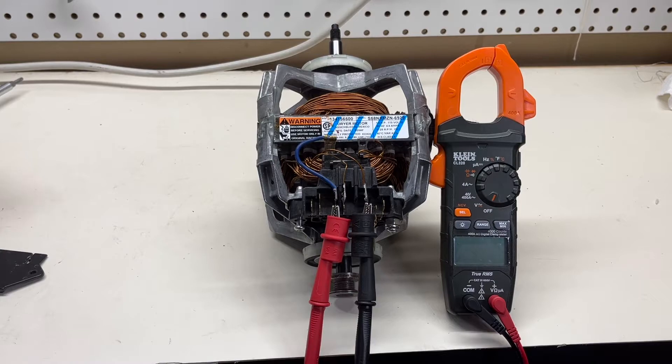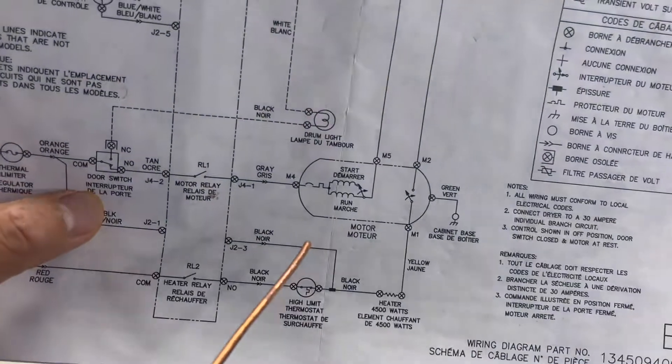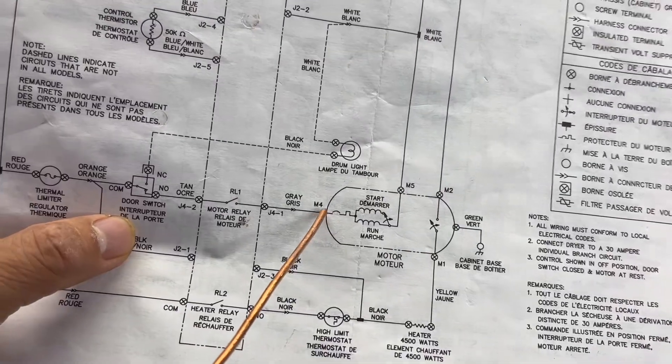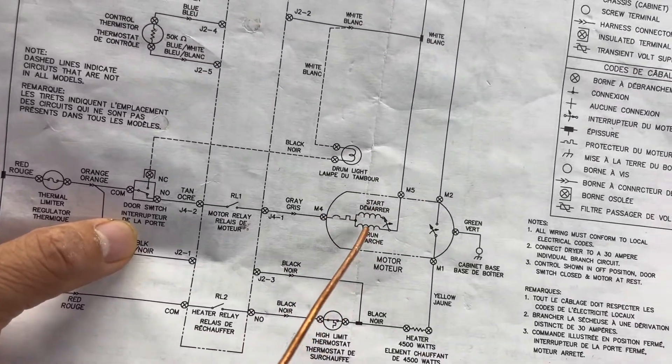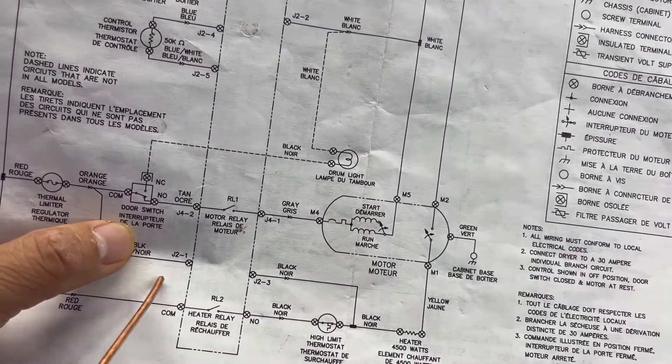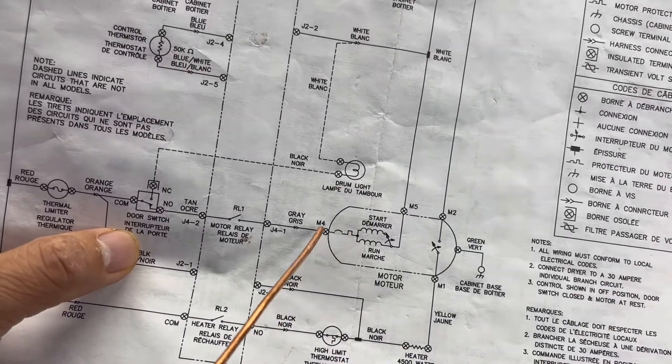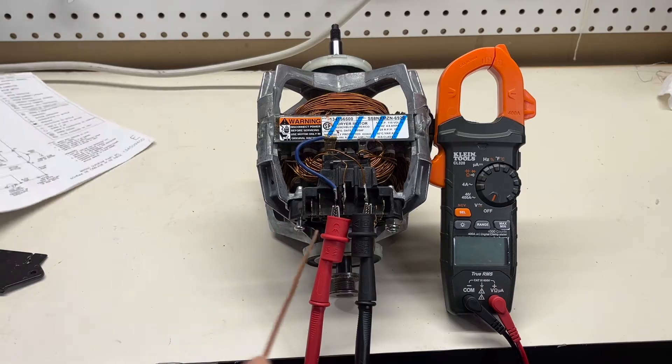Next I'm going to check the dryer motor winding resistance. I use the meter ProVolt connected to these terminals. If you want to know why I connected here, take a look at this drawing. Those are the M5 and M4 terminals. I measure the start and the run winding resistance. They also include thermal protectors here.